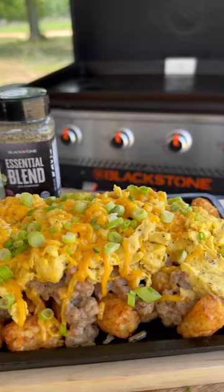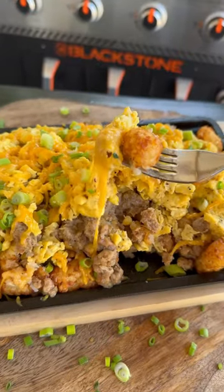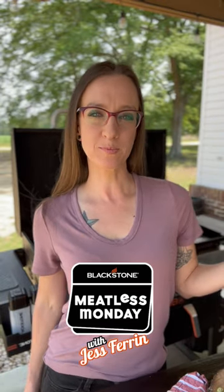I love the options available, and it's all about technique and seasonings when creating delicious vegan and vegetarian meals. To find this breakfast recipe and more, head on over to blackstoneproducts.com.